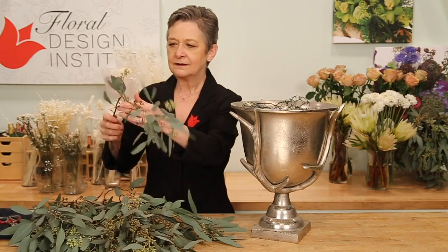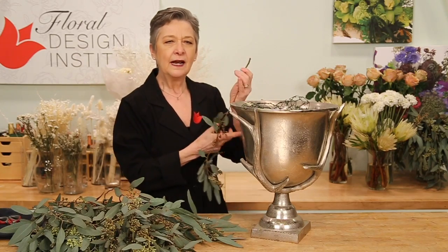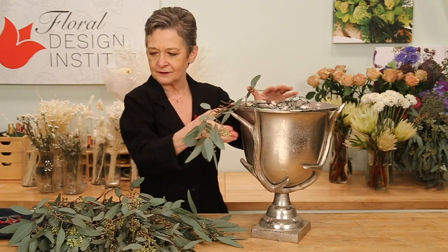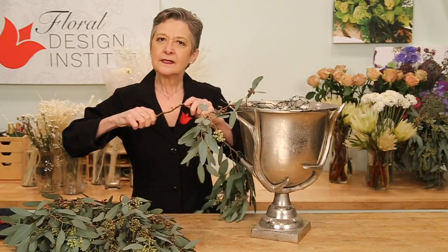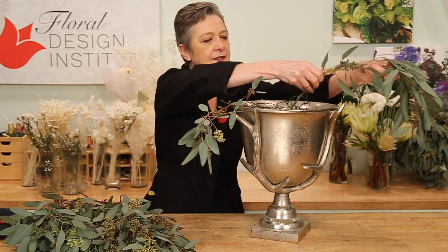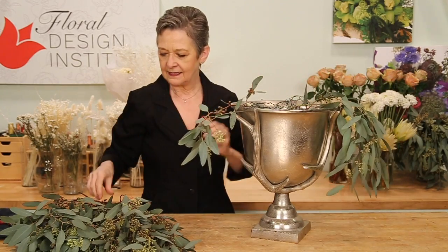I'm going to start with the seeded eucalyptus for a lavish base. Pulling it apart, cleaning off the lower leaves, giving it a snap, and then placing it down in — making sure you get it into the water so it will drink and hold well. Repeating that, and as I work, just radiating around from side to side, letting it drape over.